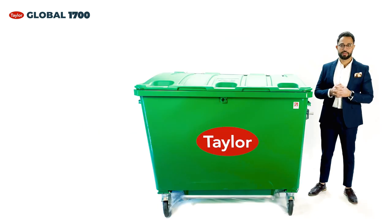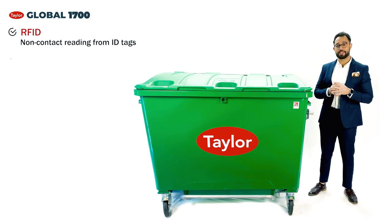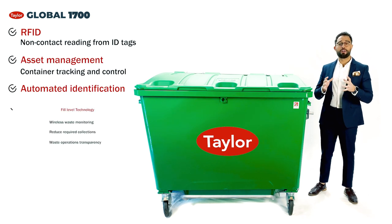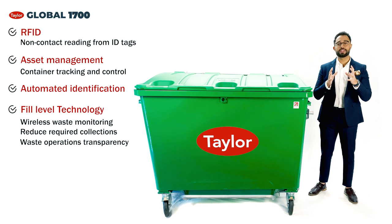We also offer additional technological features which can help the fleet's asset management and ensure the running of waste collection without the common issues. Why not ask about our RFID chips for container identification, and understand how fill level technology and location tracking can assist the running of an advanced waste collection fleet.